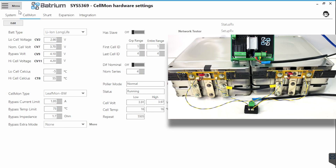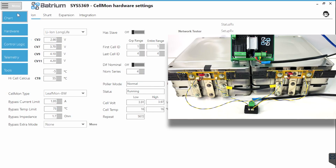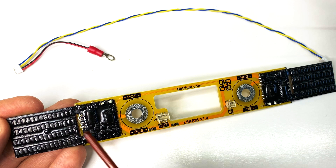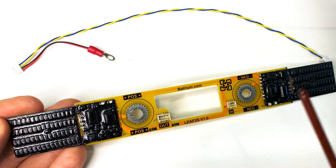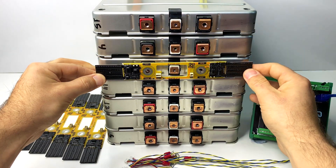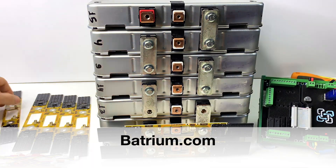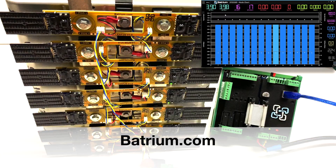Click on Menu and Chart. You can now see all four cells displayed — really nice, just the way it should be. This concludes the Leafmole cell monitor installation video. For more information please check out batrium.com. We also have many instructional and troubleshooting videos here on YouTube. Thanks for watching.